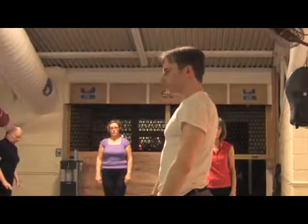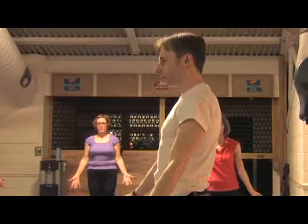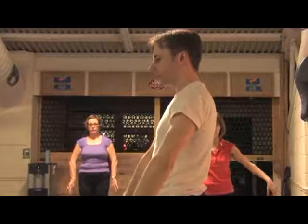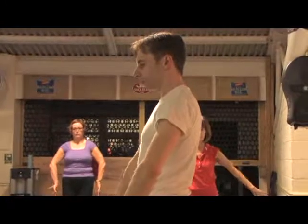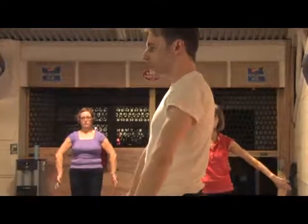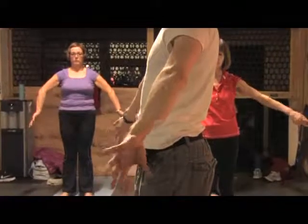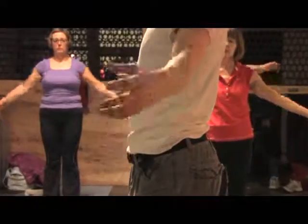Keep them slightly in front of the body and we're going to turn the hands up and over and then reverse it the other way. So you have these big rotations going right into the shoulder sockets. Keep a slight bend in the elbows and as you're doing the movement, gradually start to bring the arms out to the side.